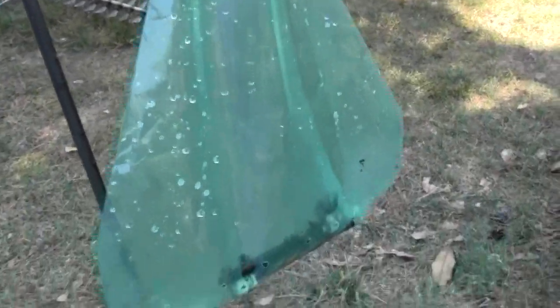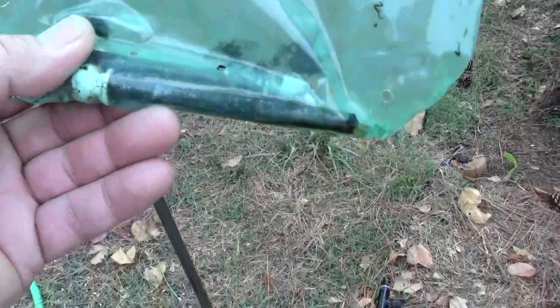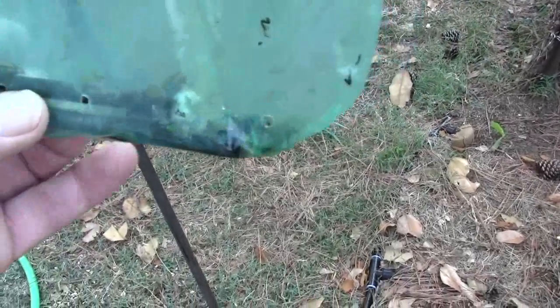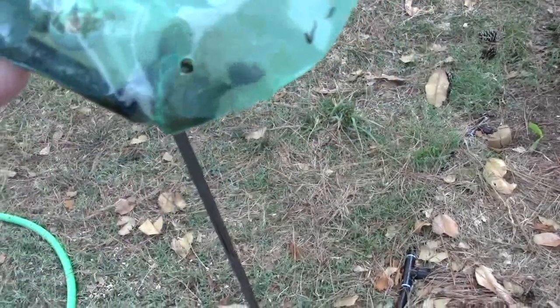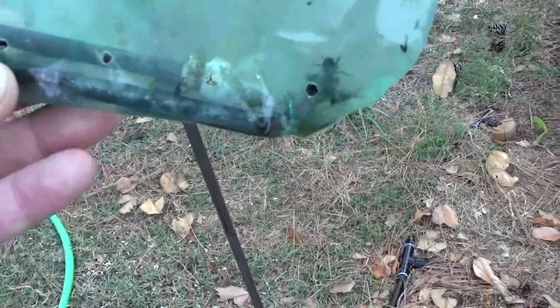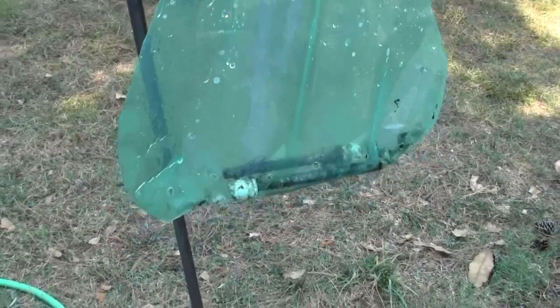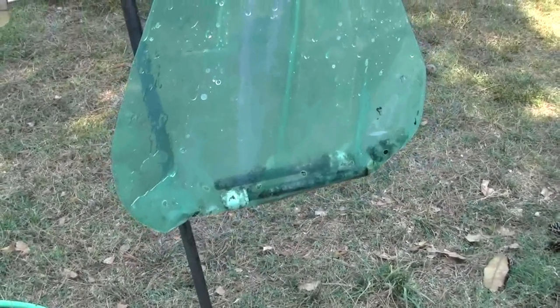We dumped out the beetles, cleaned out the bag, and hung it back up here. You can see I've got a couple of little pins that used to hold door hinges together, just to weight it so it won't blow around in the wind. This has been up about ten minutes, and there's probably ten Japanese beetles in it already. Now they smell the lure and not the odor of all their friends — most of which were dead in the bag.